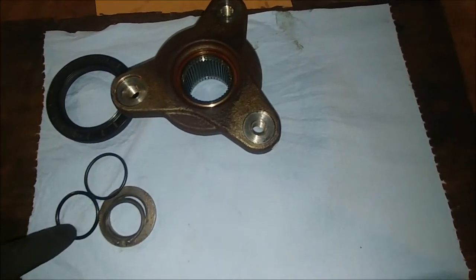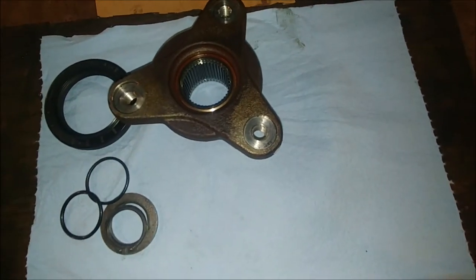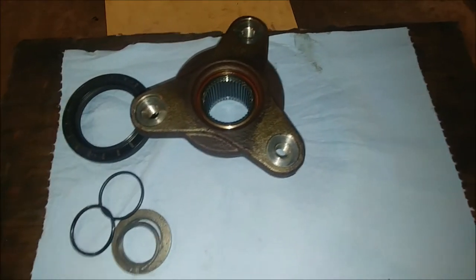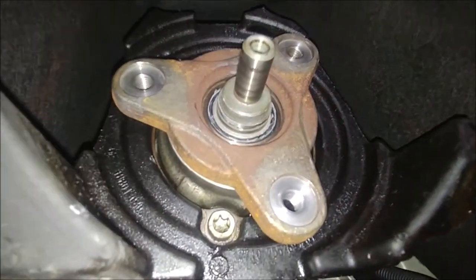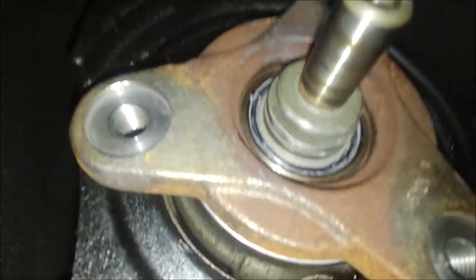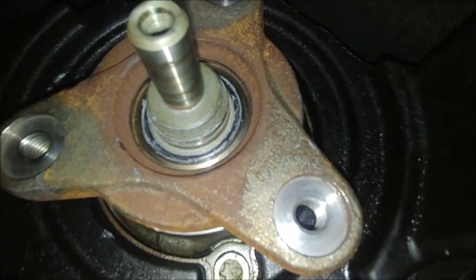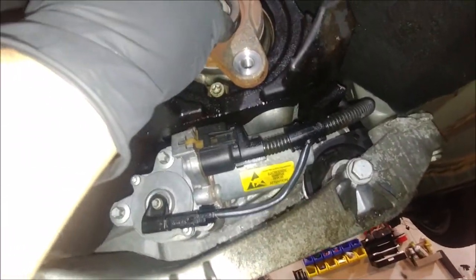Just a heads up — 2008 535, and I'm assuming any XI or all-wheel drive BMW, they might have this kind of system. I know it's kind of hard to see, but there is the o-ring in between the shaft and the yoke, and here's the washer that goes over it. I put some Right Stuff on it to seal it up even better.